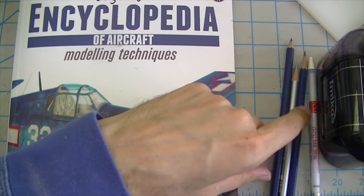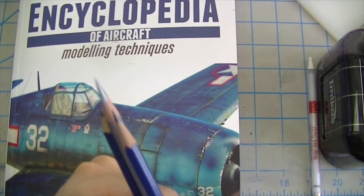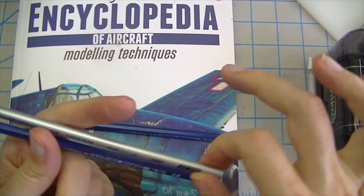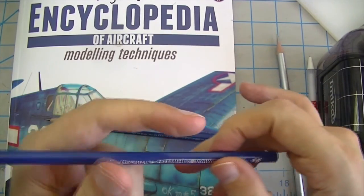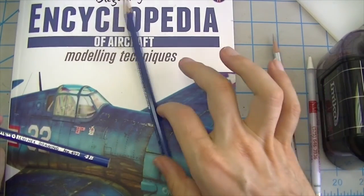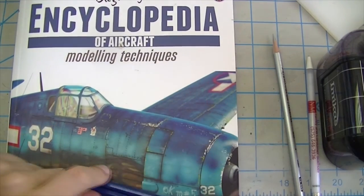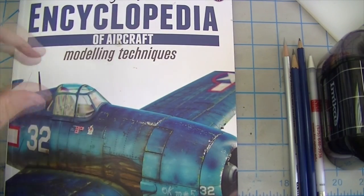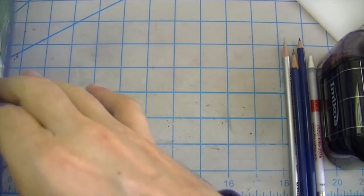I've also got some other pencils talked about in this book: a Prismacolor silver pencil for doing certain kinds of chipping, and a couple of standard drafting pencils in two different hardnesses — a 2B and a 4B. Let's get into the book and look at the first technique we're going to try and duplicate.